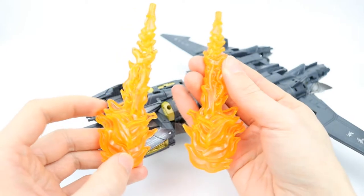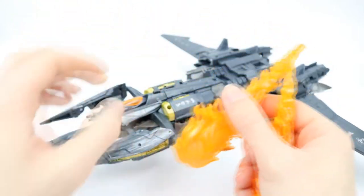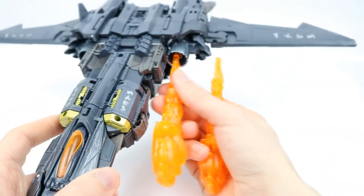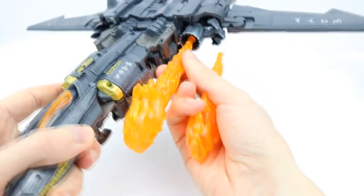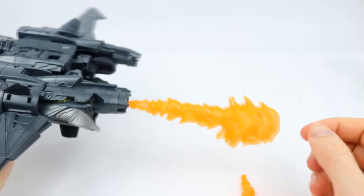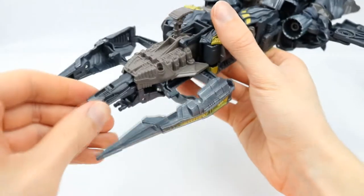So you can also use these in the front of those engine intakes, having it look like it's firing a projectile or something like that. And then you can also go ahead and put it in the rear of the engines, which is obviously what it's made for in this mode, and have it look like it's jetting along, which I think is fantastic.